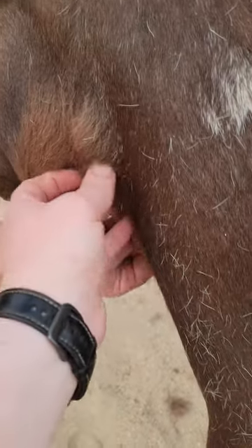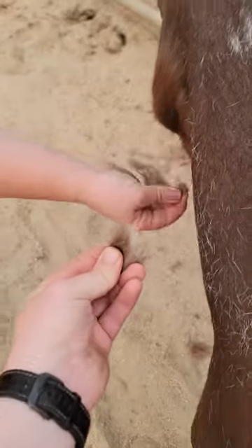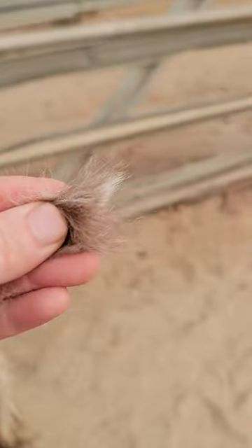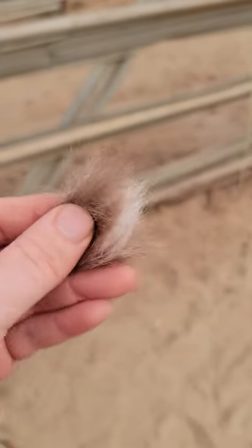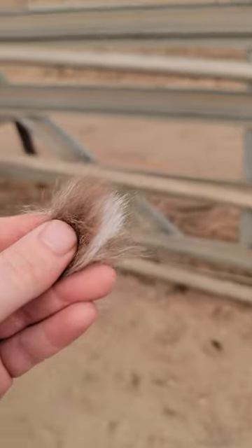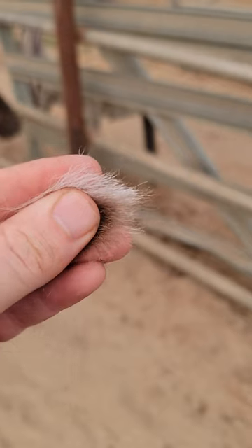Yeah, he does. He doesn't like having all this extra fur. He's like, yes, take it off me. That part right there is not ready. Oh my gosh, look at that. We can make a nice little paintbrush for plants. You can do your Warhammer 40k figurines with this paintbrush — the big ones. But of course, you'd have to tightly pack it. Pretty cool.